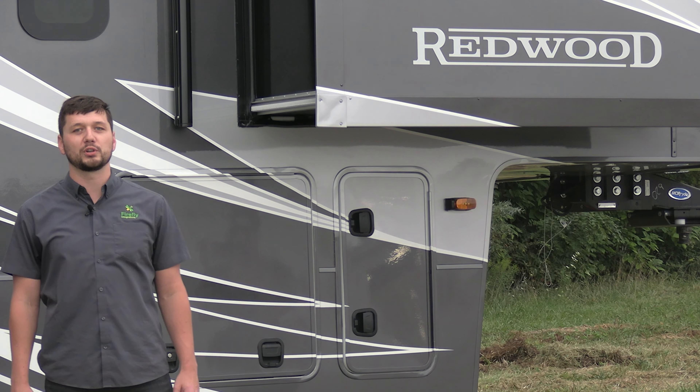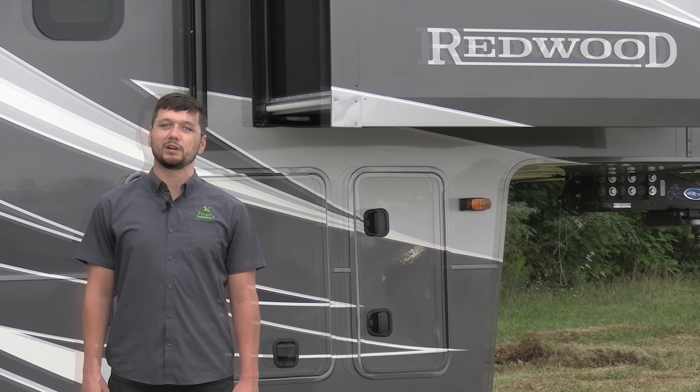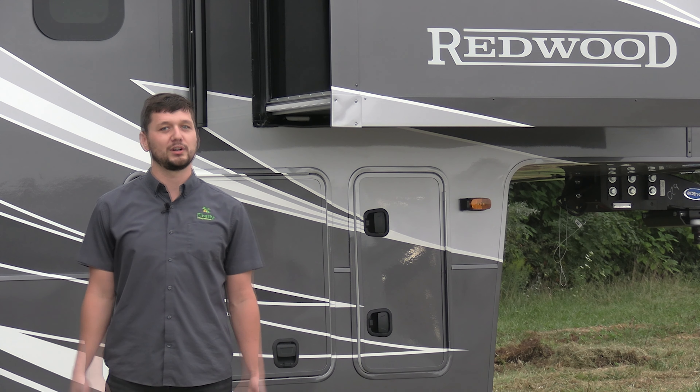This is the Firefly overview of the Redwood 4200 FL floor plan. I'm Drew Vergine with Firefly. Thanks for watching. Have a great day.